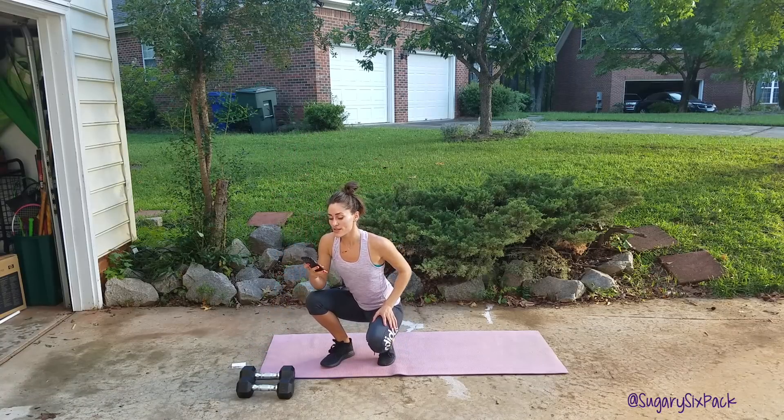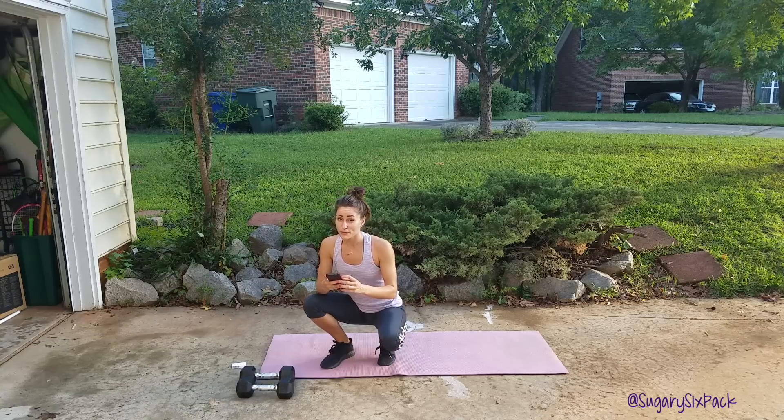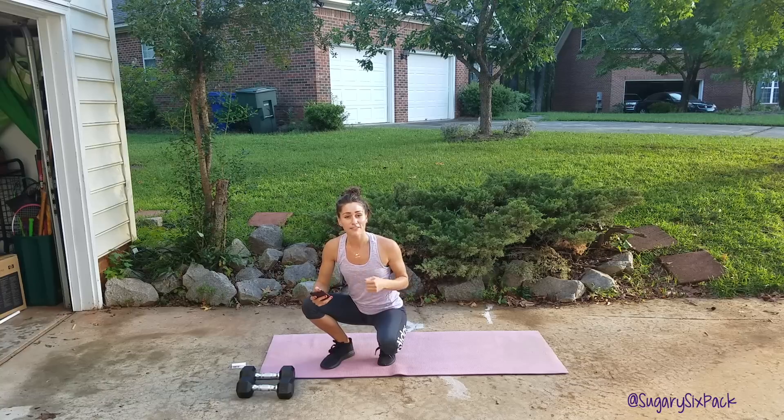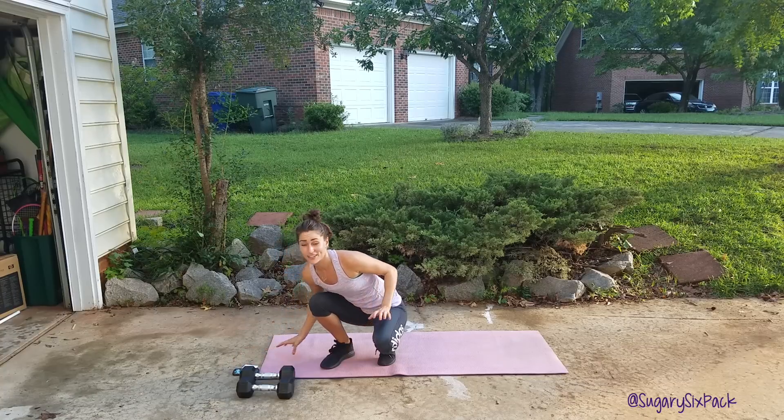We're doing everything on my timer for 30 seconds. 30 seconds will feel long by the end, but just do what you can do. Keep moving if you can keep moving. If you need to drop your weight, do it. Whatever gets it done for you, we're going to do it. It's going to be great. I'm repeating myself, so that means it's time to start.